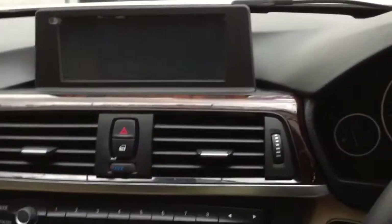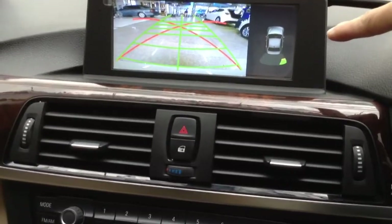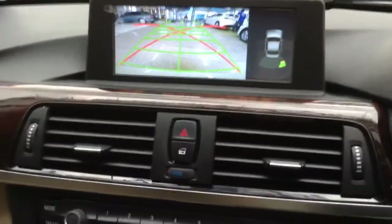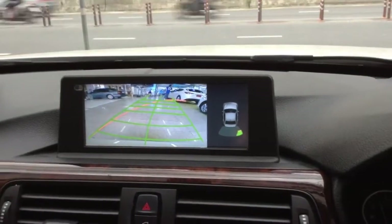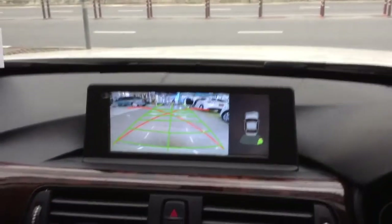Reverse cam: the PTC icon and the checking line. When you turn right or turn left, it will tell you about the angle.